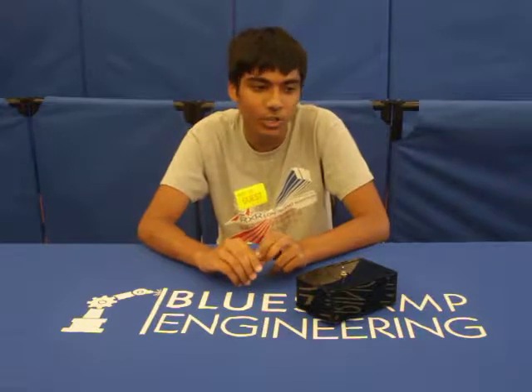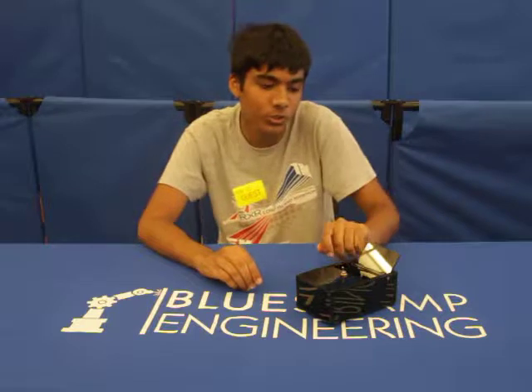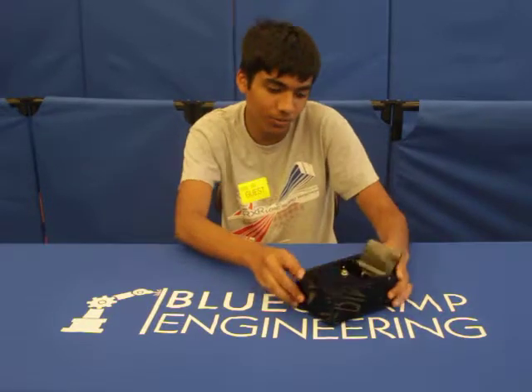To make this, I had to solder two resistors, four wires, two switches, and an LED onto a circuit board, which you can see inside here.